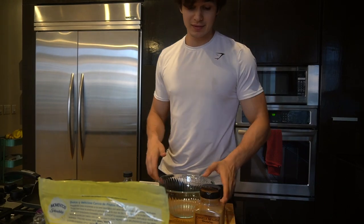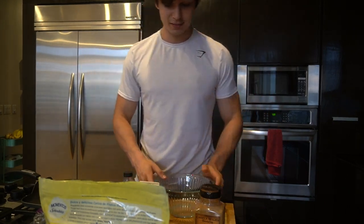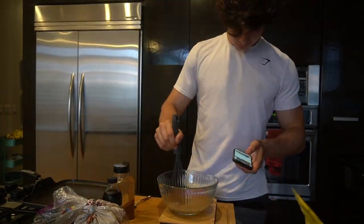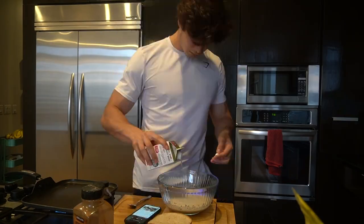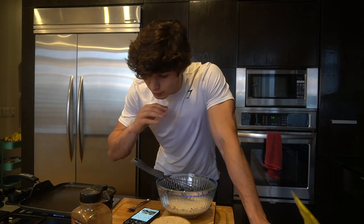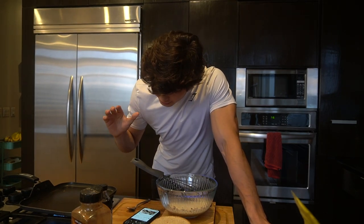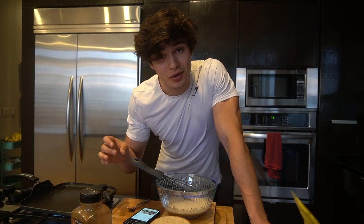Alright boys, so let's actually bake this. We have the ingredients, we're gonna cook all this up. We already started the pan on low heat as he said — let's do a cooking montage.